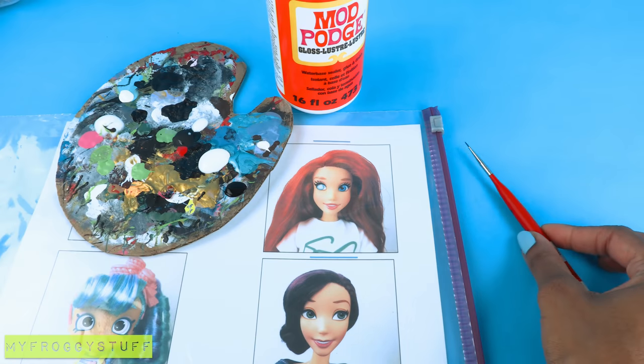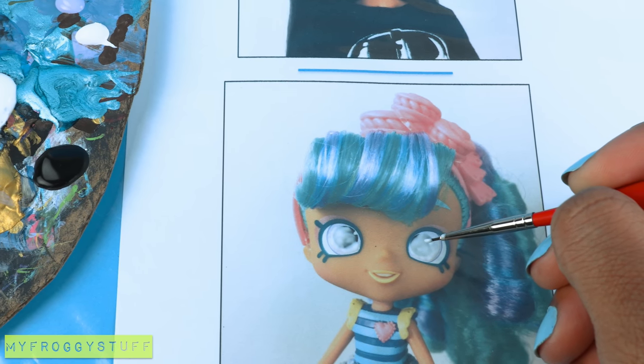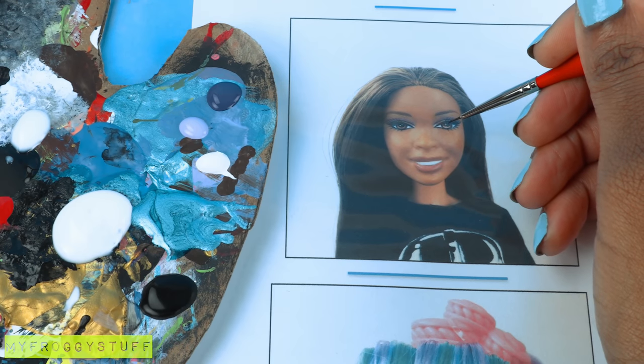Once it's completely dry, seal it with a layer of Mod Podge and allow it to dry again. While waiting, I go ahead and prep the other dolls' eyes. Let's give Sophie some purple and lavender eyes.